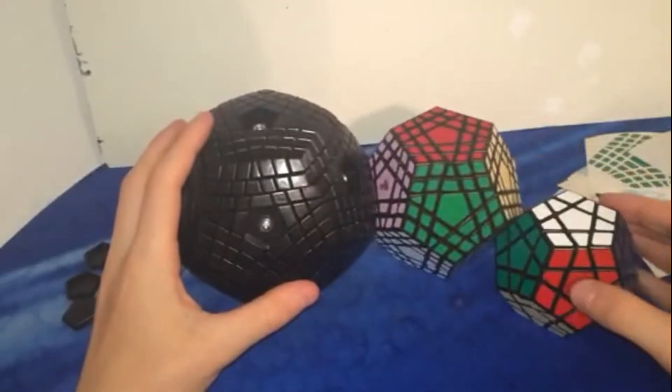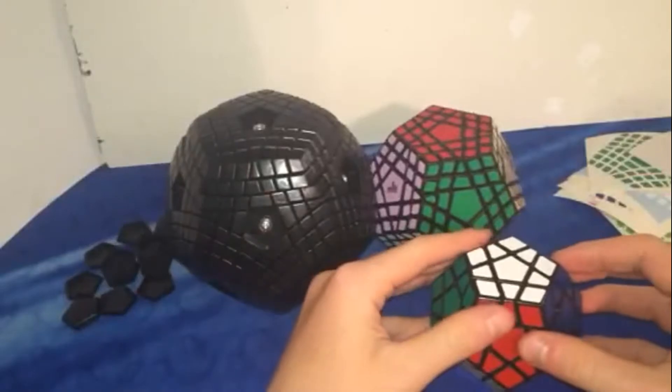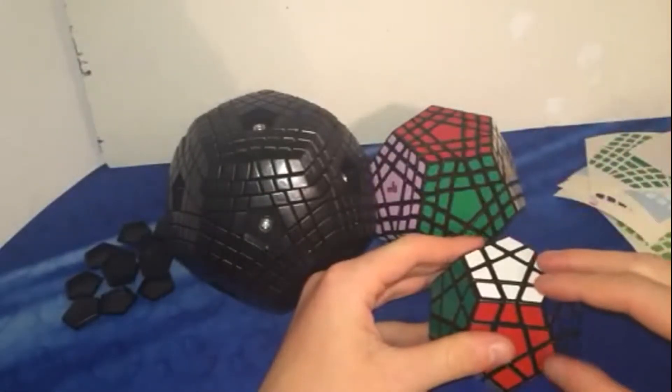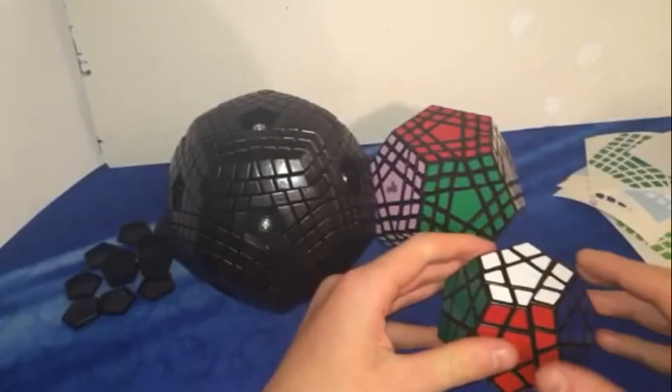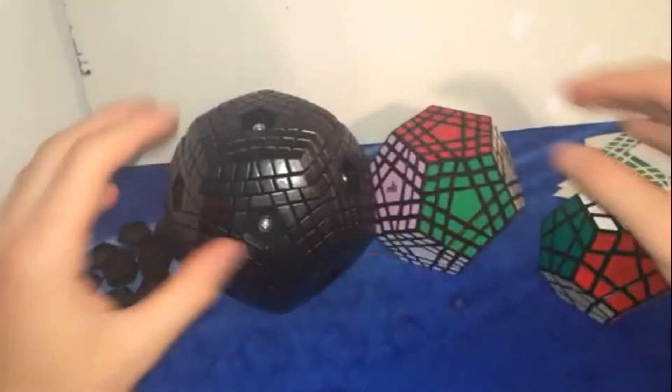I'm definitely getting the Petaminx for either my birthday or Christmas. I'm going to get either the Petaminx or the 13x13 for my birthday, so we'll see how that works out.